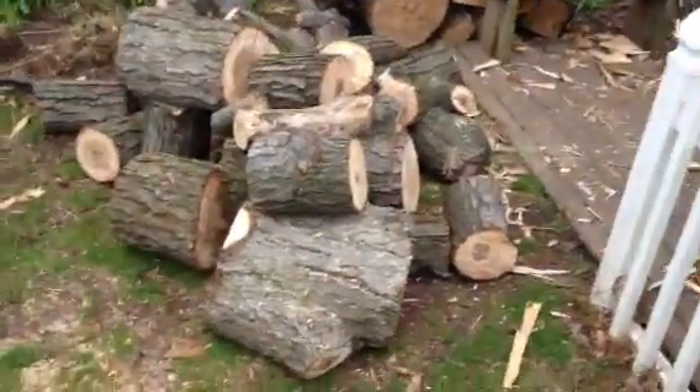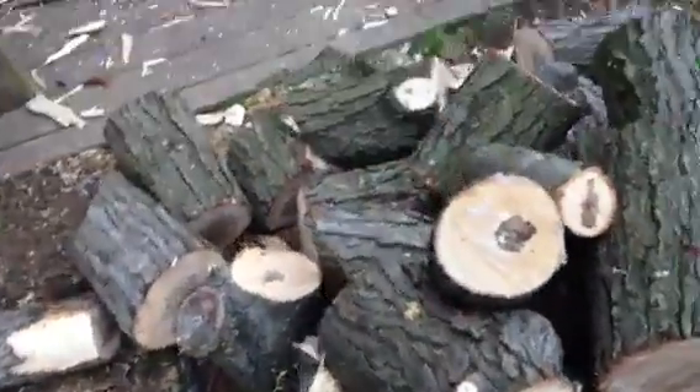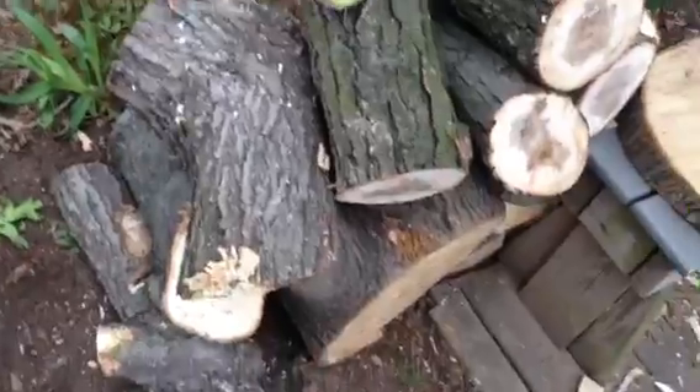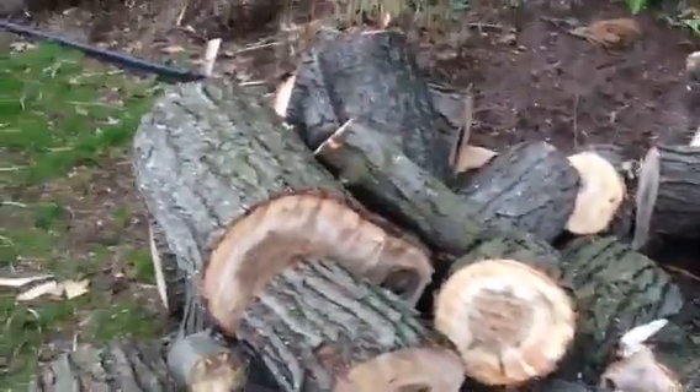Hey guys, I just picked up some more wood — all this big pile here, well it's not that big, but it's about three feet tall. All this and some of this. I put that all in the trailer, I just unloaded it — sorry I didn't show it with it in there. My dad's in front, he's thatching. I think he's coming back here with the giant vac thatcher.